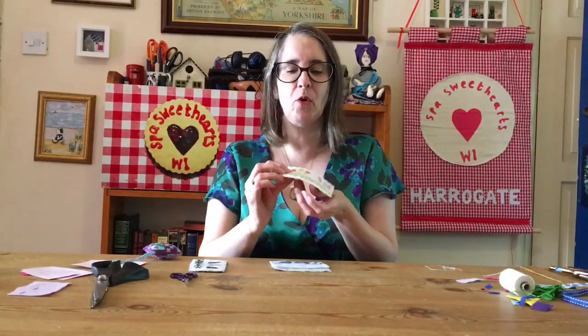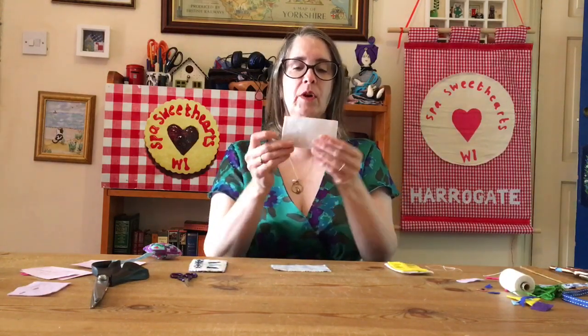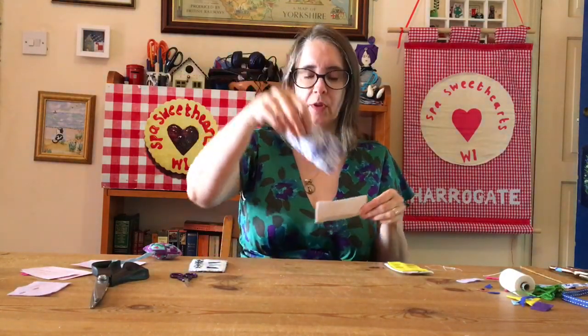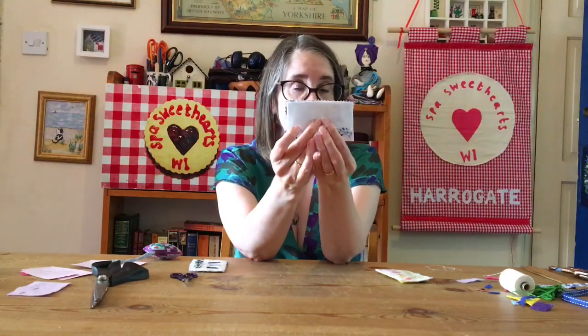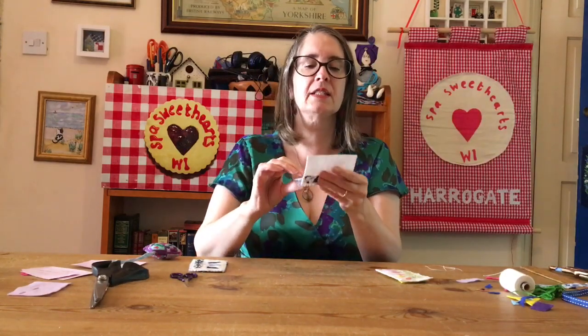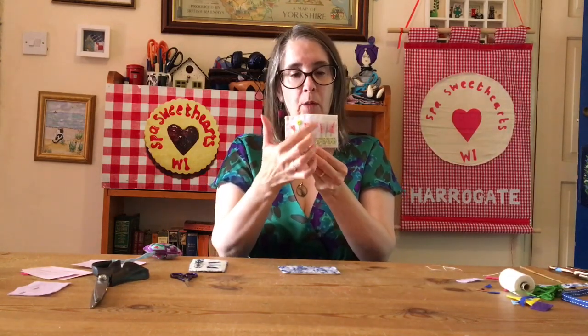So now you will have your beautiful picture made on the front and we need to add our backing. Get your backing felt — we've got the one here — and we're going to put it with the right side downwards, and then put the decorated piece with the right side upwards so it's looking at you, and place them on top of each other. The whole point of this is to cover up the untidy back that you will have from your hand sewing.